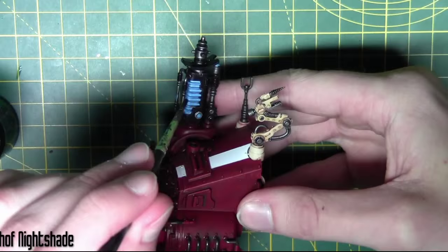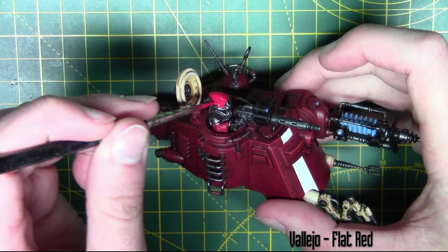The Scutari Gunner has his cloak base coated in Vallejo's Flat Red.